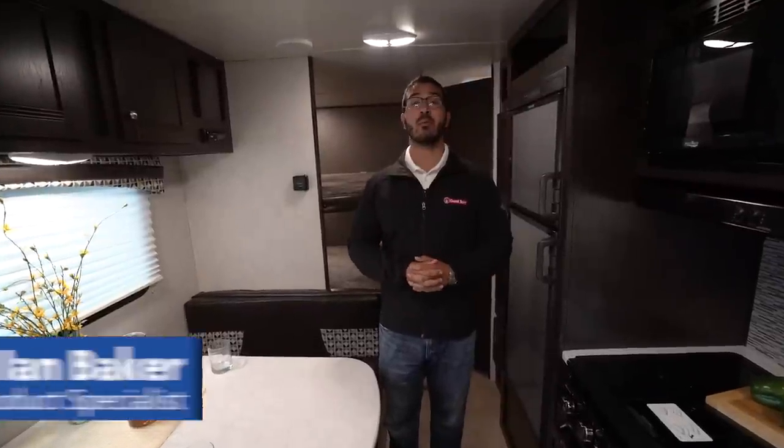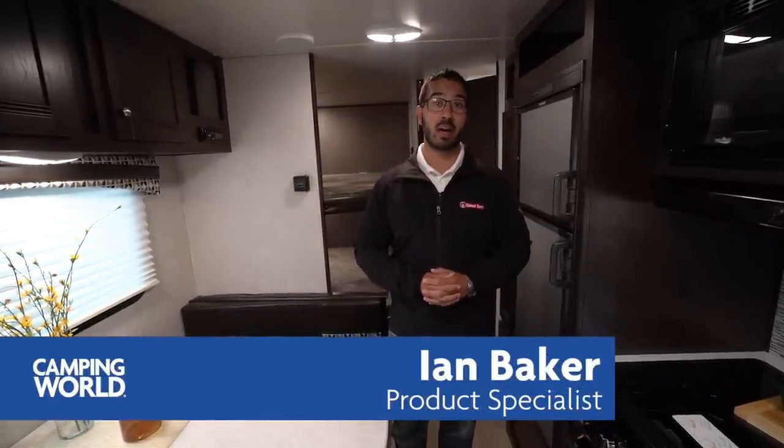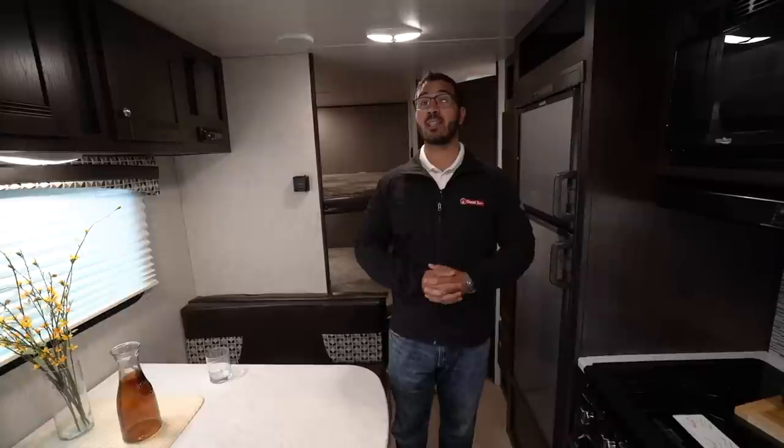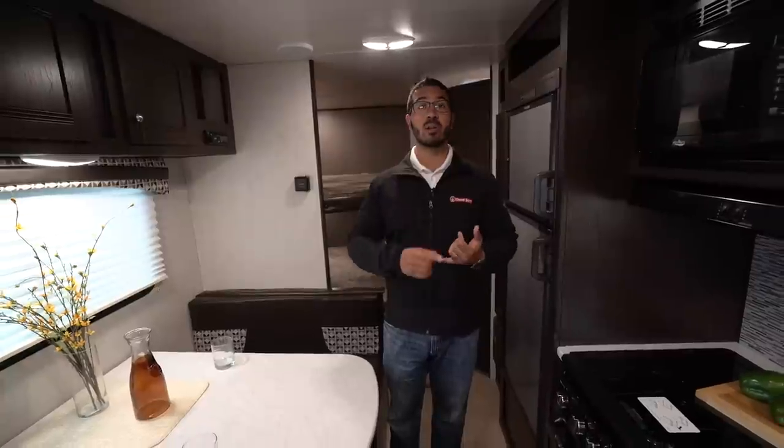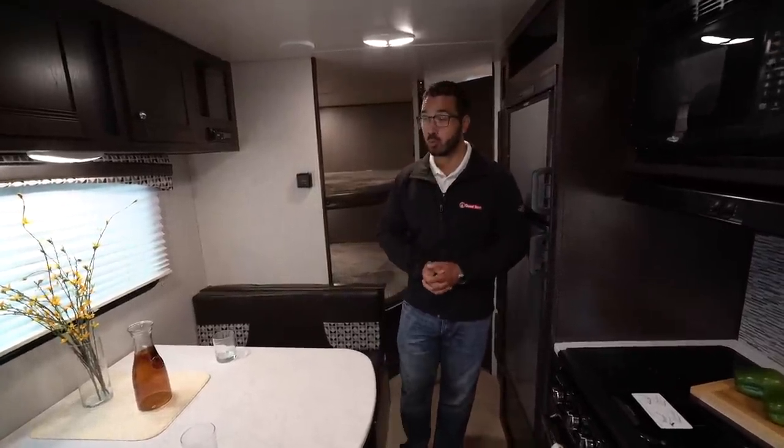Hi folks, I'm Ian Baker and today we're going to go over the 2019 Heartland Prowler 25LX. This is a great non-slide family model, so if you don't want to mess with any slides but you still want a sofa, dinette, and double over double bunks, then this just may be the one for you.